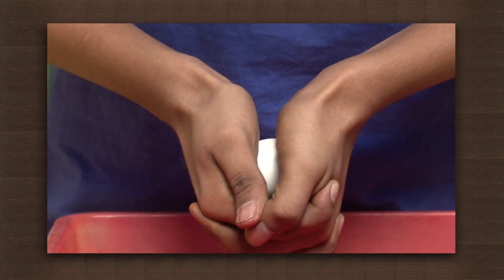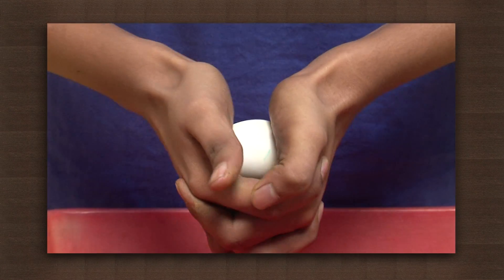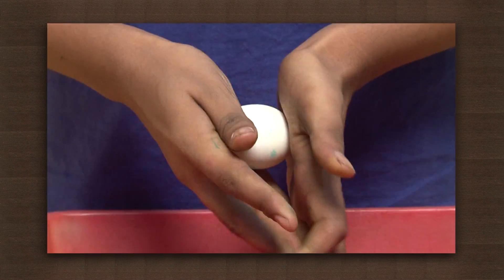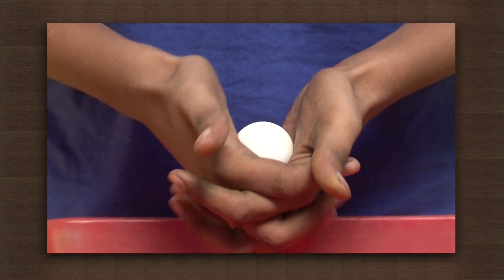Now apply pressure on the egg. Use all your strength. You are not able to break the egg. But if you hold the shorter axis between your palms, you might be able to break it fairly easily.